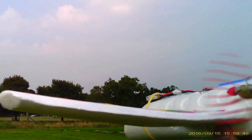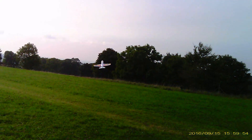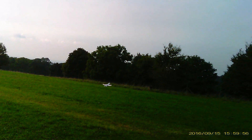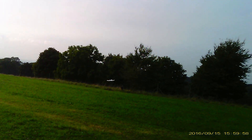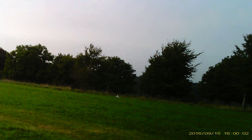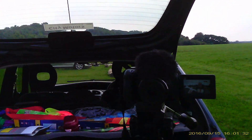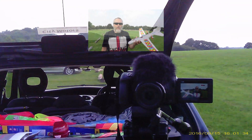Poundland glider. Well, that'll do for now.